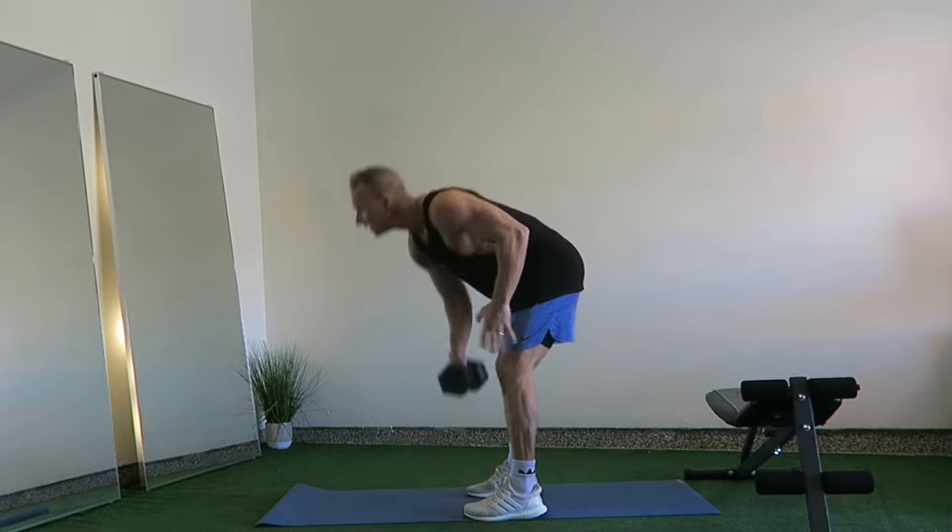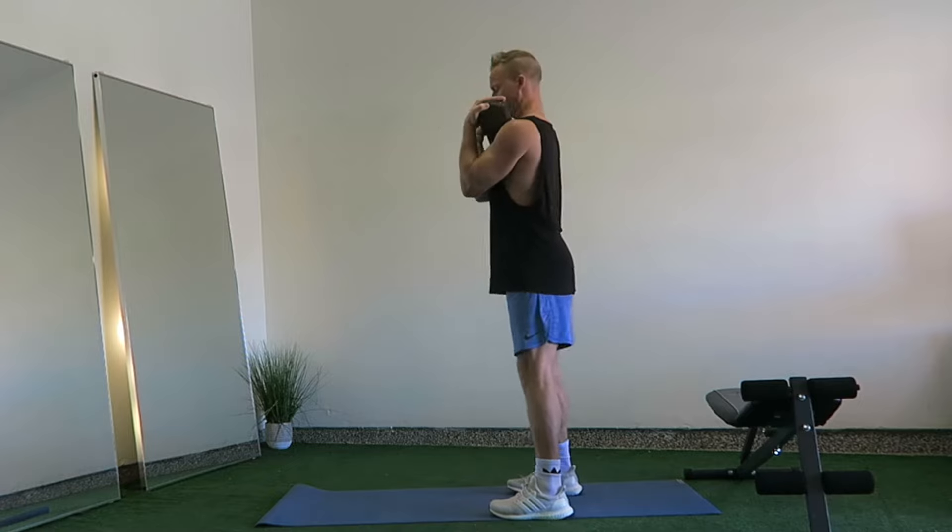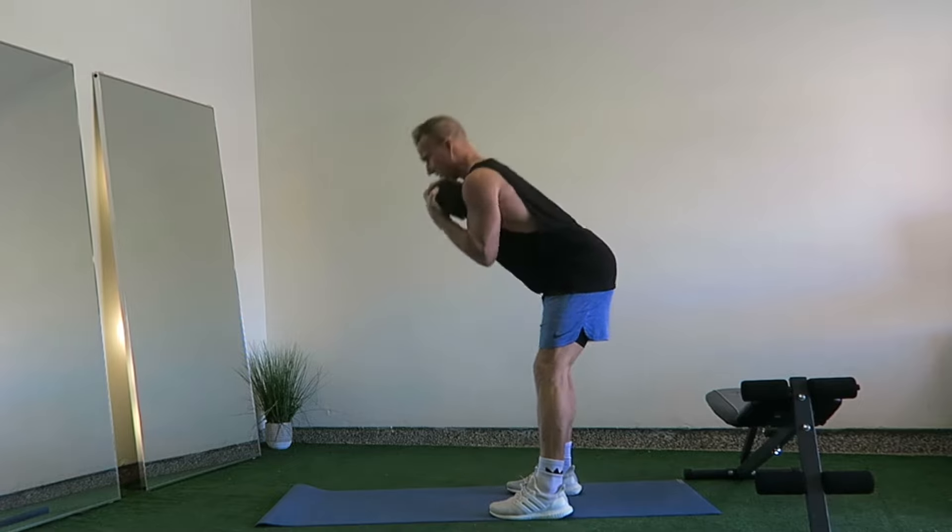To get started, hold the dumbbell pressed into your chest with your palms facing in. With your feet hip width apart, torso upright and knees slightly bent,